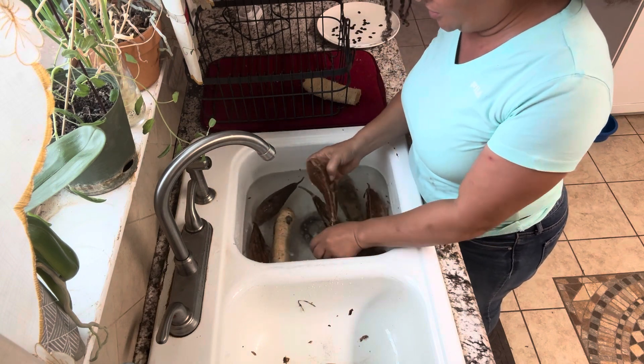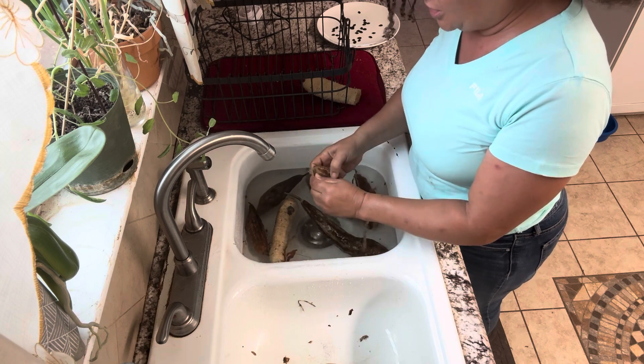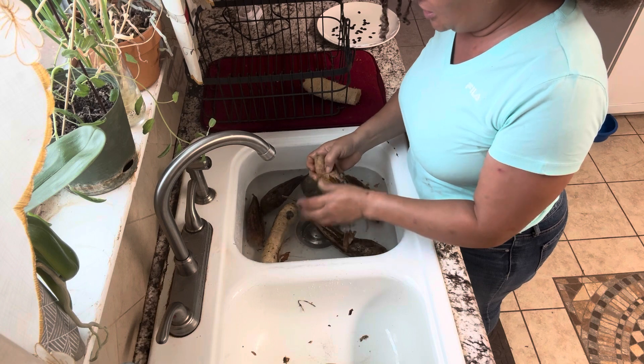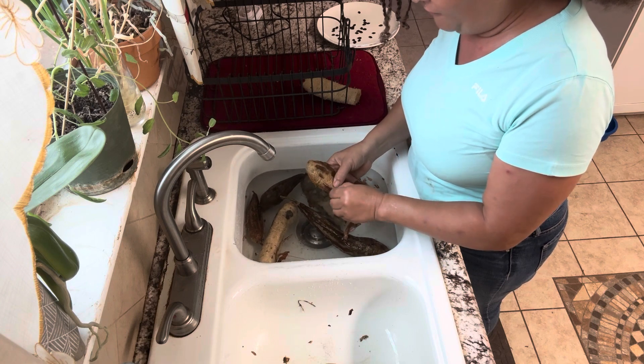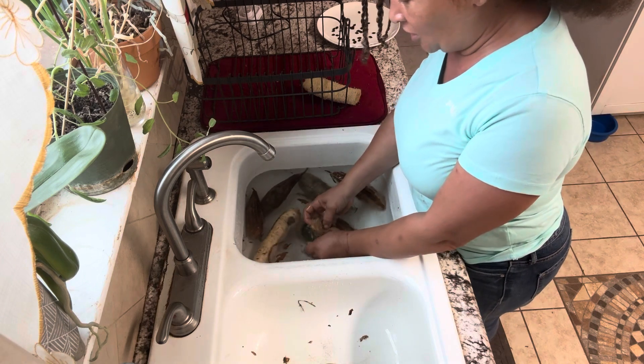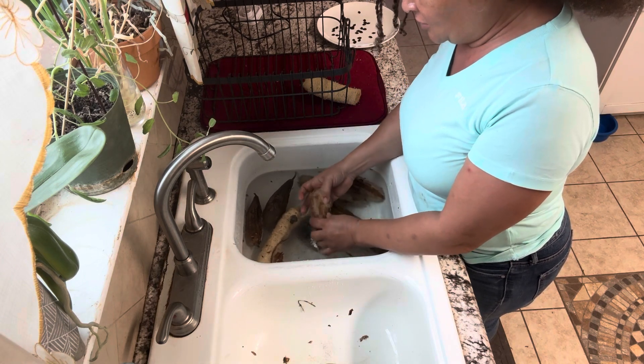There are going to be seeds at the top and at the bottom — I collect them all. Usually the ones that submerge are the viable ones, but because this thing is dried out the seeds may float at the top, just like beans do when you first put them in water. After a while they get submerged, so I just collect them all and harvest all of the seeds.